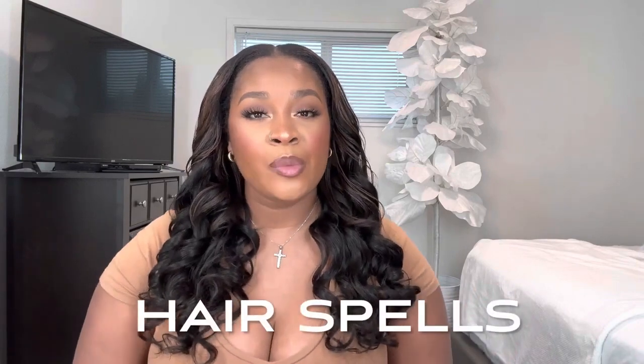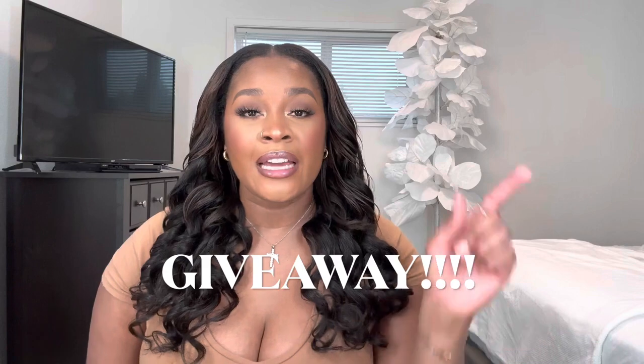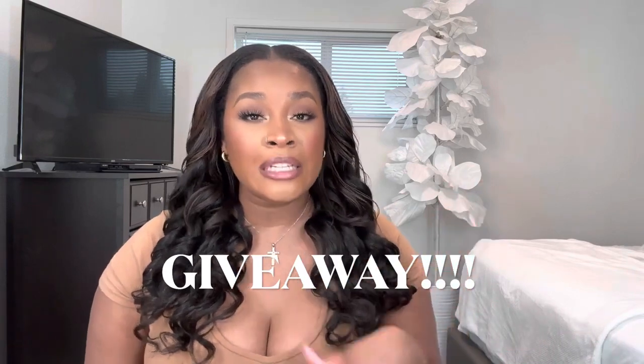Hey everybody, welcome to my channel. My name is Alicia. If you're new — hey girl! So today I am working with Hair Spells. They sent me over three packs of their PU seamless clip-ins. Don't forget to like, comment, and subscribe. I'm also having a giveaway — if you want to win free hair or gifts, leave a comment below with your Instagram so I can contact you.